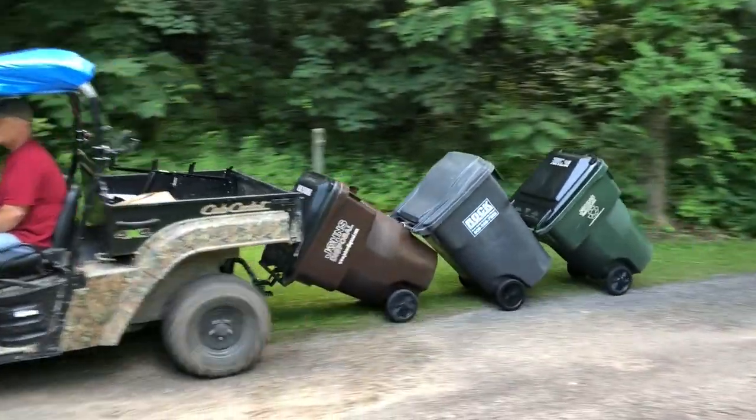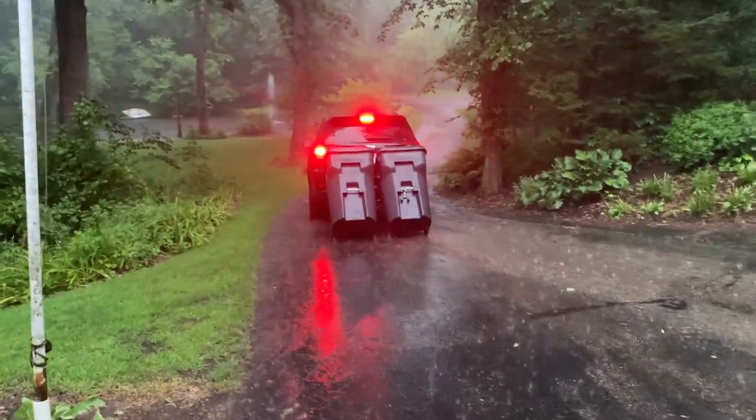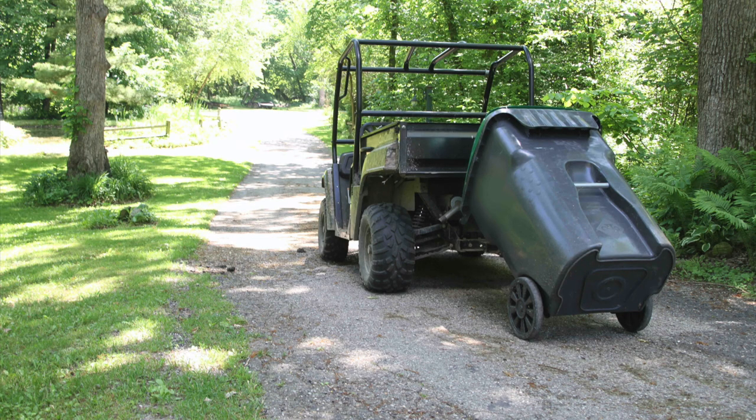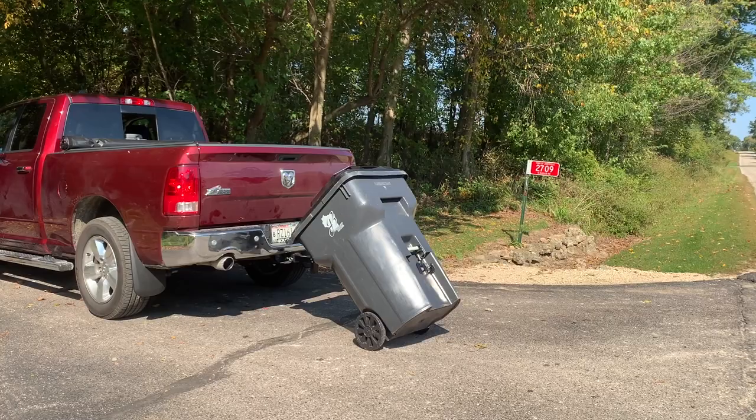Use your hook on your UTV on the nice days and switch over to your SUV on the bad days. With four different styles, we have hooks for all vehicles — not just vehicles with receiver hitches. We have hooks for UTVs, ATVs, golf cars, lawnmowers, cars, and trucks.